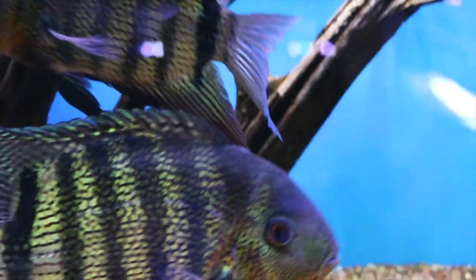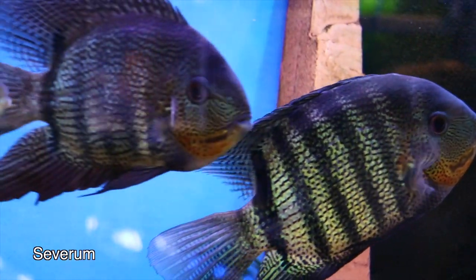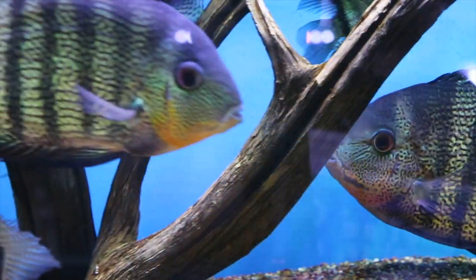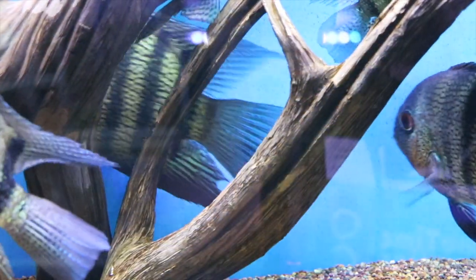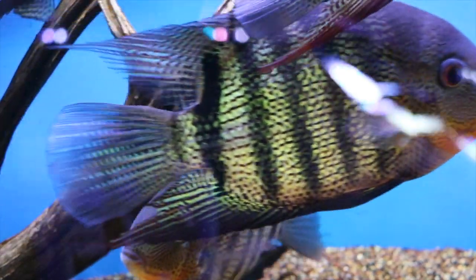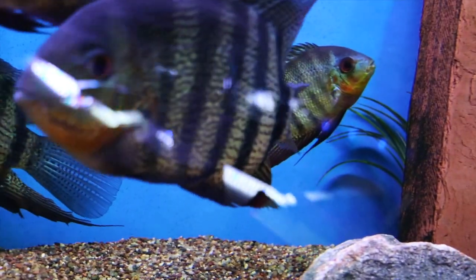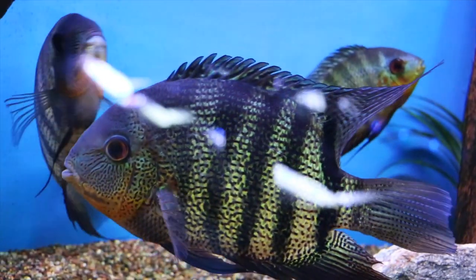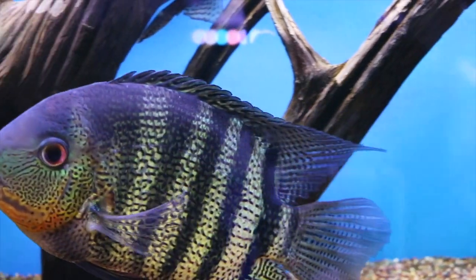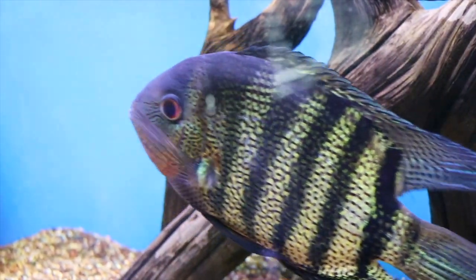Another option for a 125 is what's known as the poor man's discus — the severums. There are different types and they come in many varieties, but they can get pretty big. The one downside to severums is I have never met a plant they wouldn't eat, from hornwort to anubias to java fern. They tend not to be overly aggressive, although they're cichlids so some can be more aggressive than others. If they pair up and lay eggs they will get significantly more aggressive.